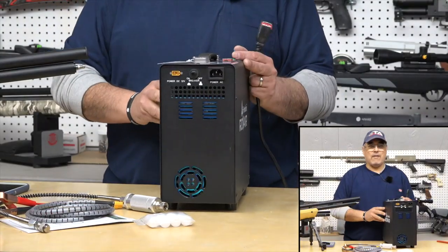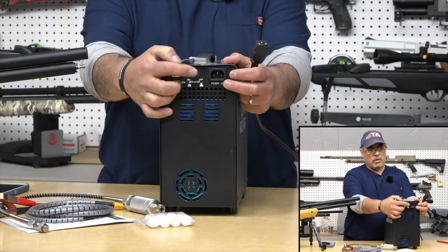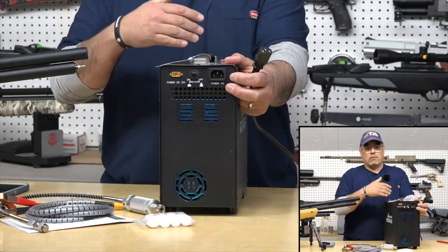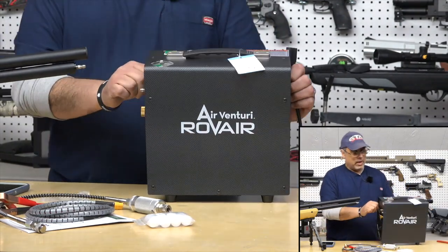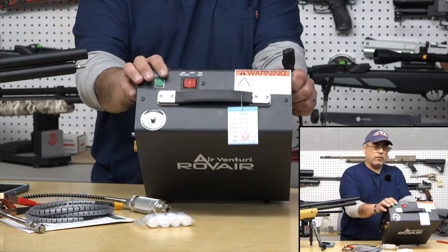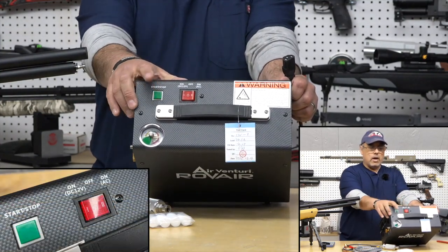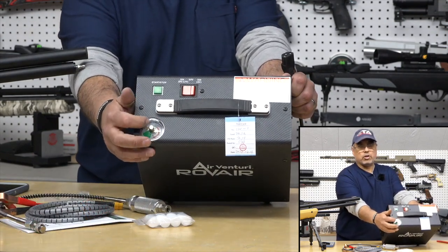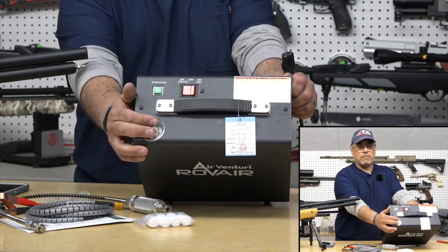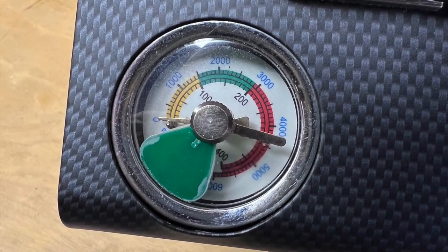On the backside, we have our power connectors — the 12 volt here and 110 here. We have a breaker here, and if for whatever reason you blow the breaker, it's resettable — that's kind of cool. Across the top we have our power, which is a rocker switch for AC or 12 volt. We have our start/stop button, and then we have our set pressure gauge here. This is your auto stop: it tells you how much air you're putting in and also where you're going to stop to tell the compressor to stop.